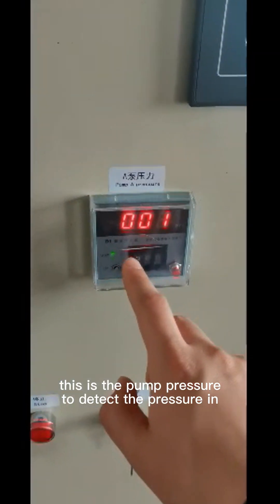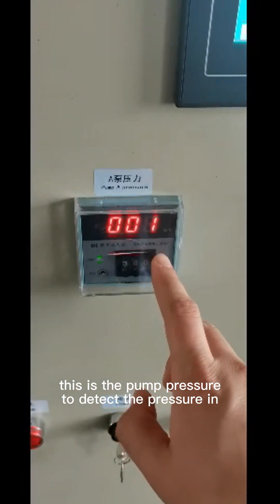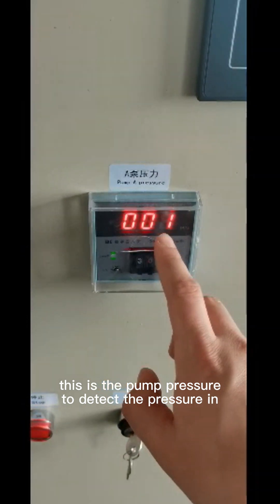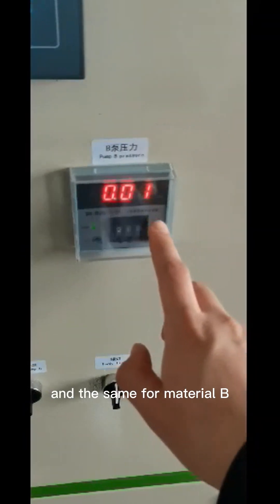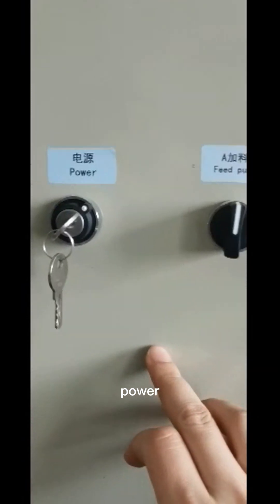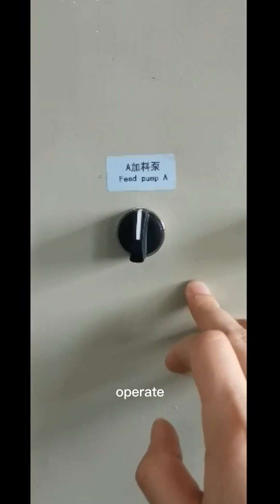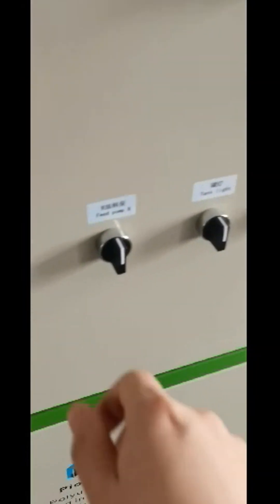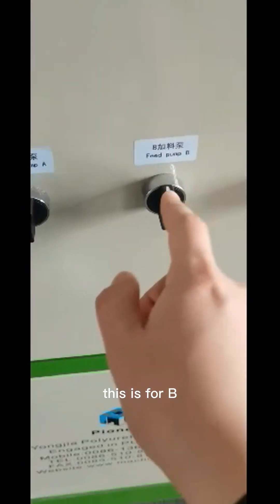This is the pump heat pressure gauge to detect the pressure in material A, and the same for material B. Here is the emission start button, power button, and filling pump A operation control.